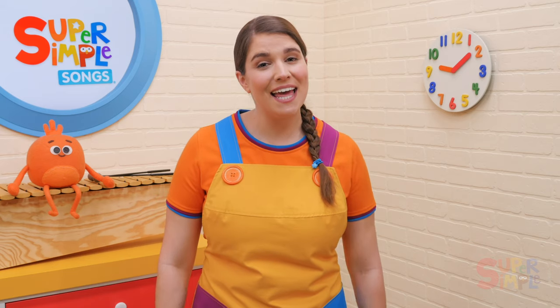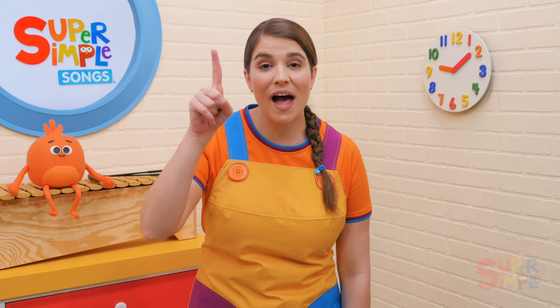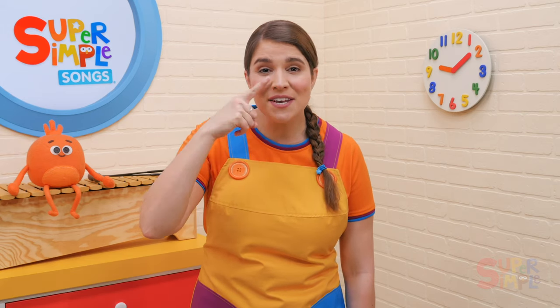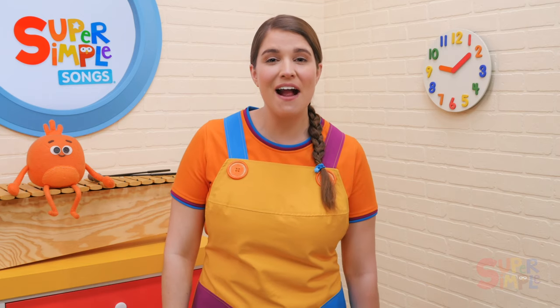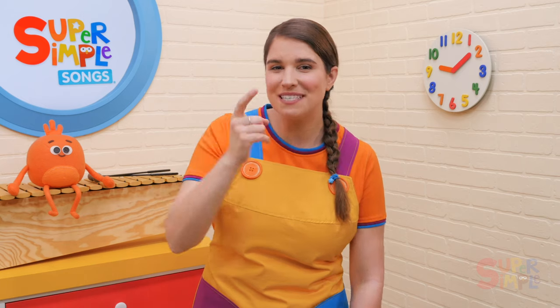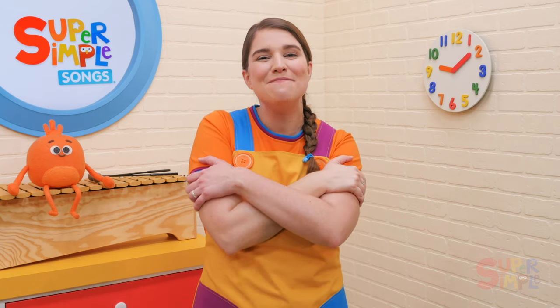My teddy bear has one nose, one nose, one nose. My teddy bear has one nose. I love my teddy bear.